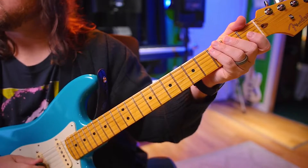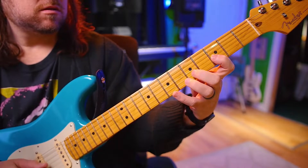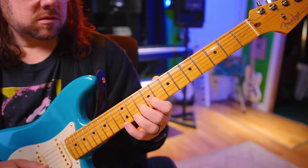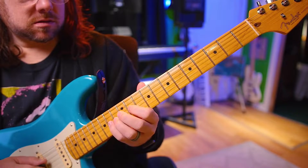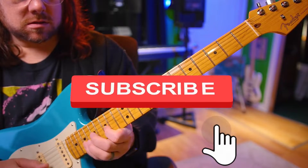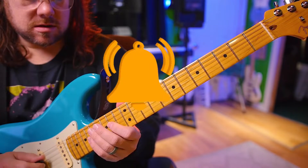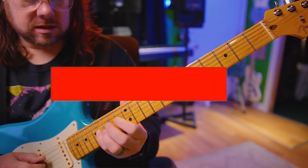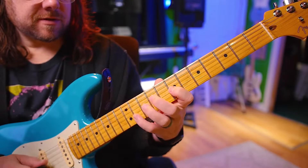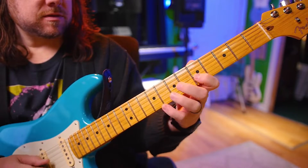Alright, triplets. 1, 2, ready, go. Back down, starting at 1. 1, 2, ready, go. 6, 5, 4, 3, 2, 1.